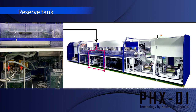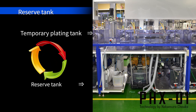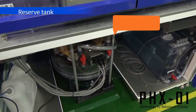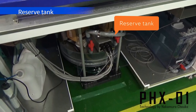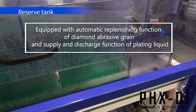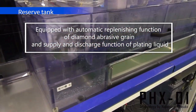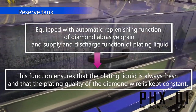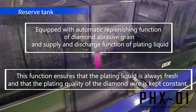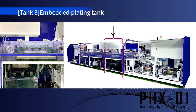This is the reserve tank under the plating tank. The plating liquid circulates between this tank and the upper plating tank. The diamond supply tank is connected to this reserve tank. This tank also drains the plating solution little by little and replenishes the same amount of new plating solution with adjusted components. This function ensures that the plating solution is always fresh and the plating quality of the diamond wire is always constant.